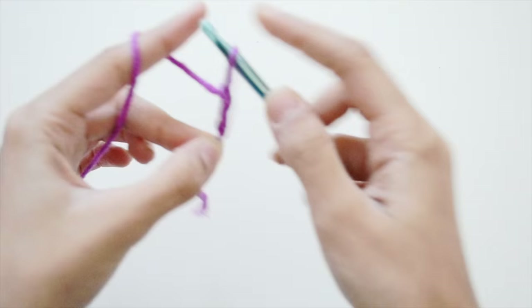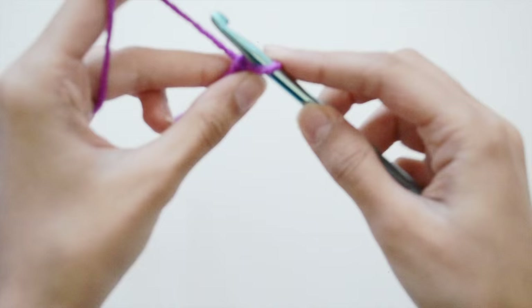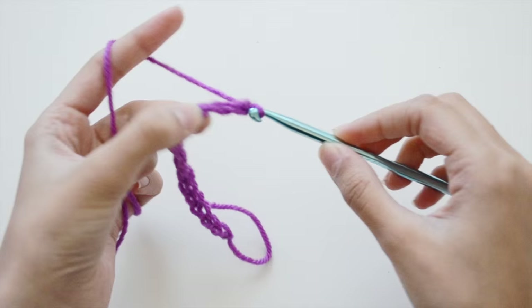Now depending on how big your laptop is — mine is a MacBook Air, I'm pretty sure it's a 2013 one — I'm going to measure it making sure it's going to fit right. I made a total of 37 chains.